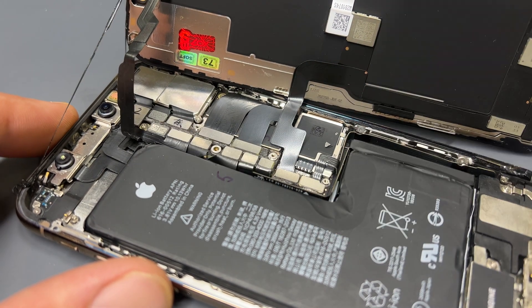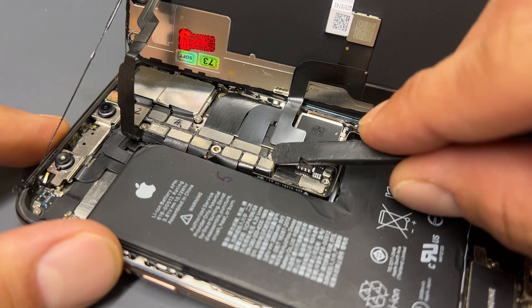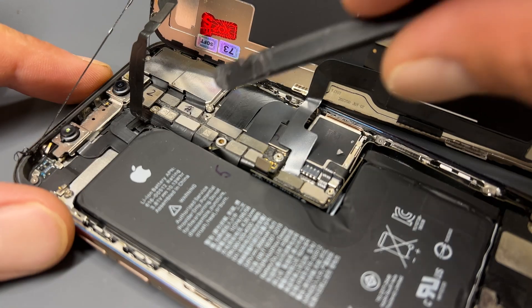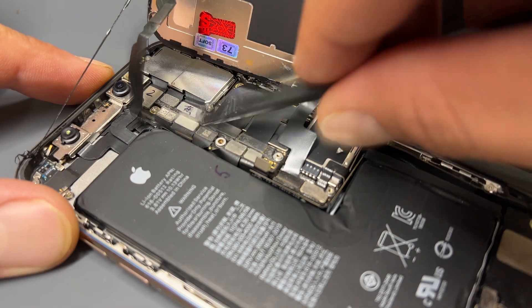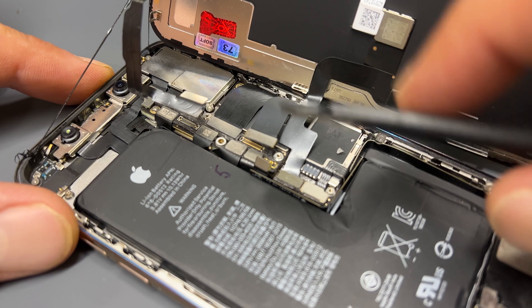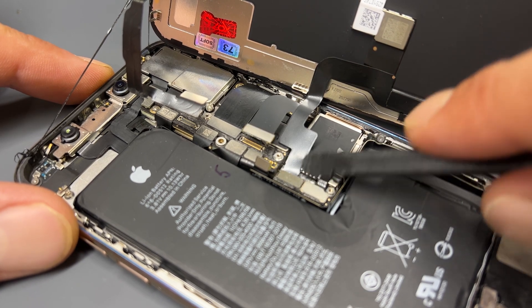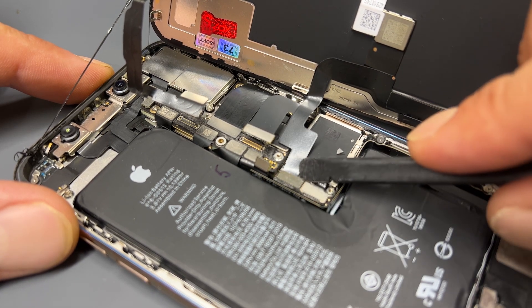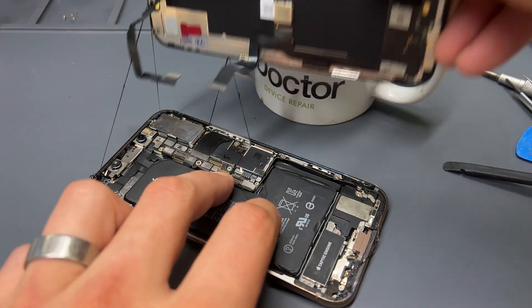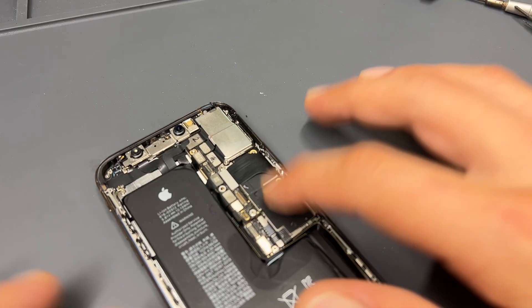Use a plastic prying tool to disconnect the battery, isolating power from the phone. Use the same plastic tool to disconnect the flex for the top ear speaker sensor, the display connector, and finally the touch connector on the bottom. That means we can lift the screen away now and store it safely for reinstallation later.